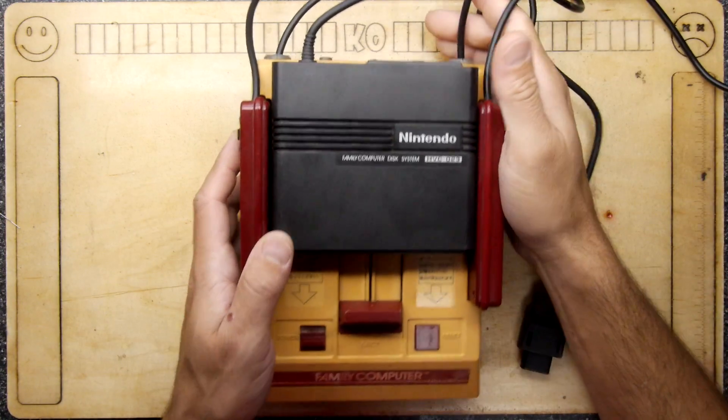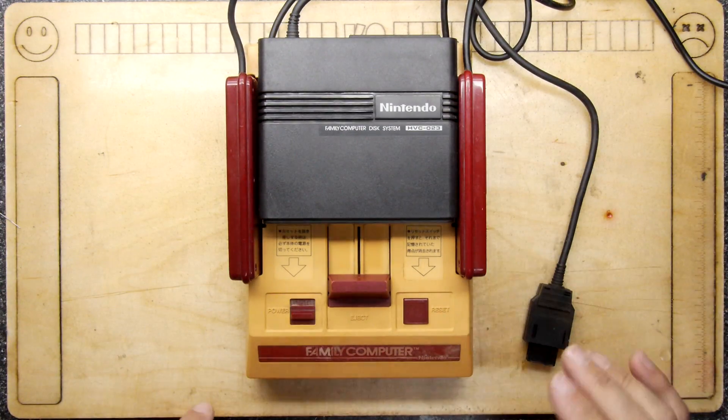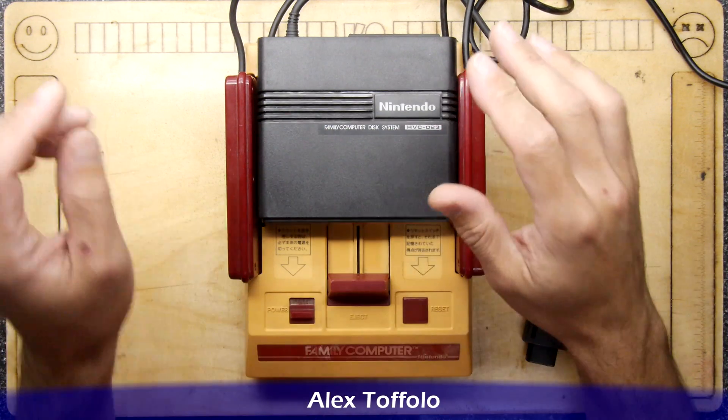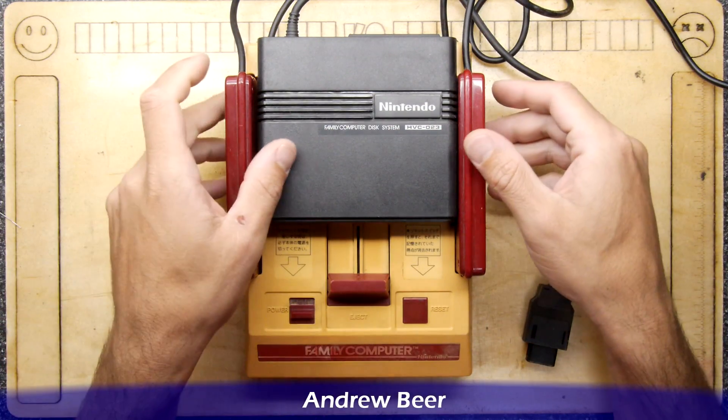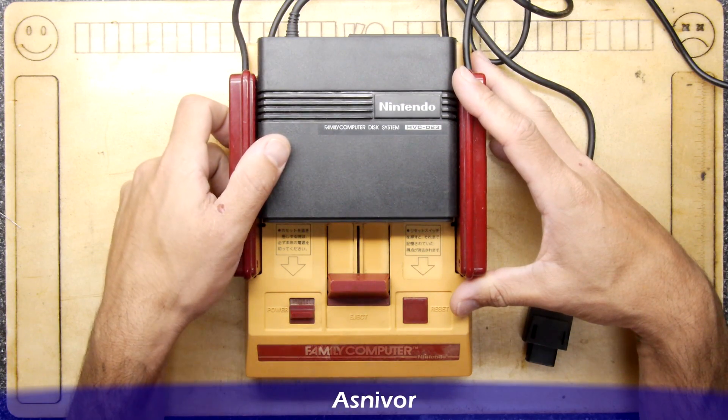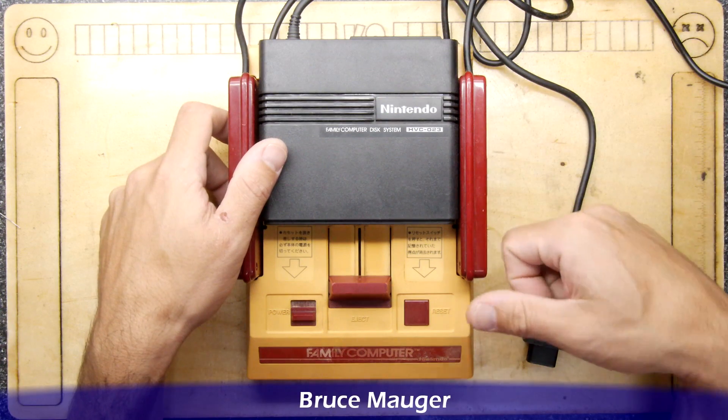Hi, I'm Andrew Armstrong and welcome to another Teardown in the Teardown Lab! I'd like to tell you a little bit about these. When I was a lad, when I were a real lad, I had one of these with the Famicom disk drive, and I do have the disk drive out back.